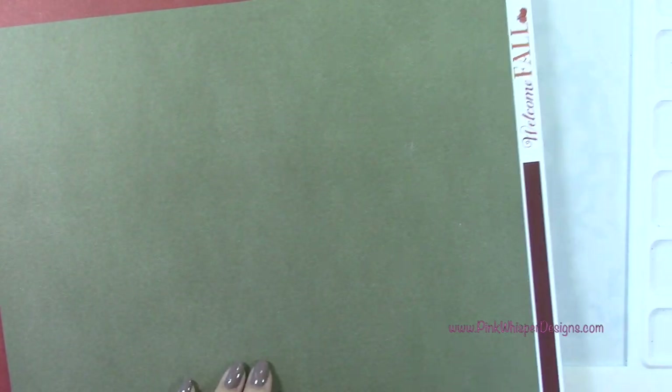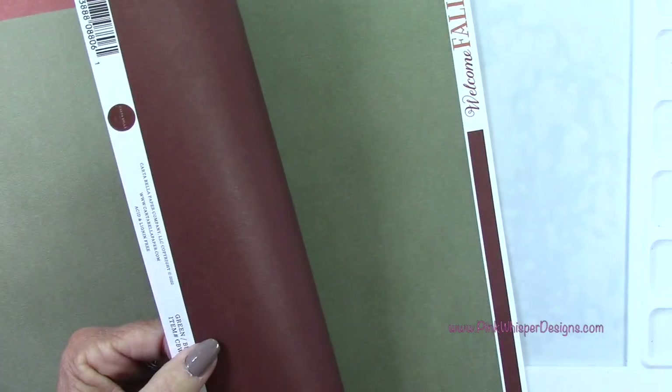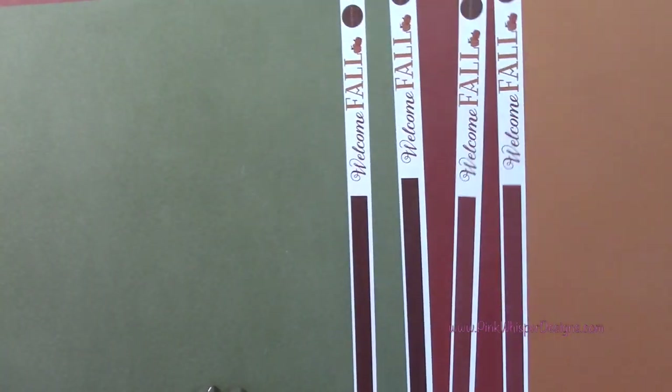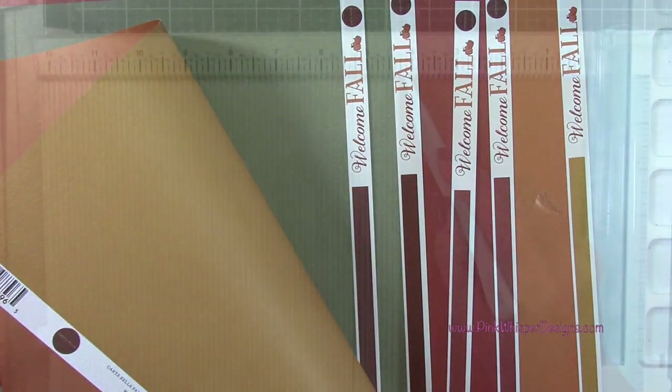It is a little bit on the lighter side, so we are using this as our card base. We'll layer it up so that it'll be nice and thick when we're done. I'm going to grab this one here and we'll create our card base.